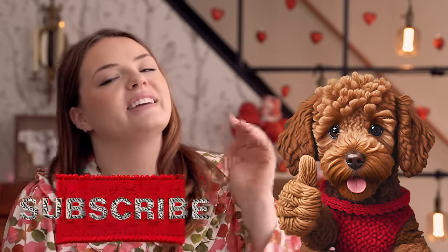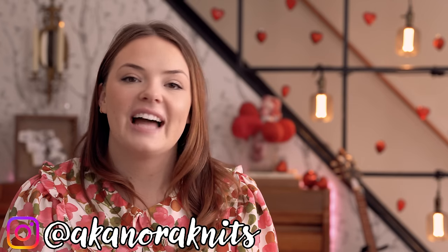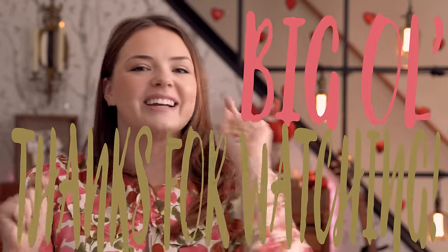If you're excited with me, I think you should come hang out with us more often. It wouldn't hurt to give this video a thumbs up and subscribe — ring the bell so you're notified when videos like this go up. If you want updates in more real time, I post on my Instagram stories most often at aka Nora Knits. Big thanks for watching — I'll catch you on the next one!